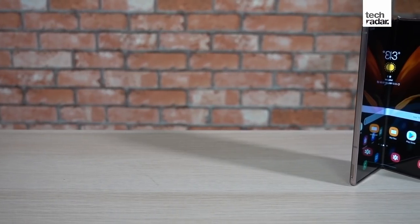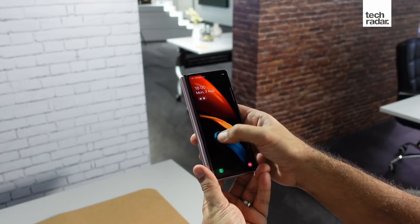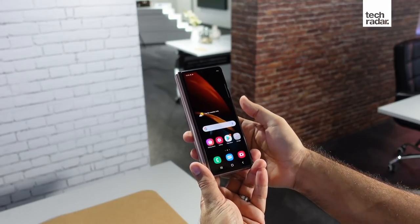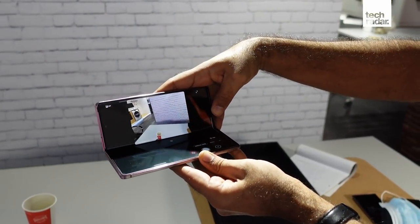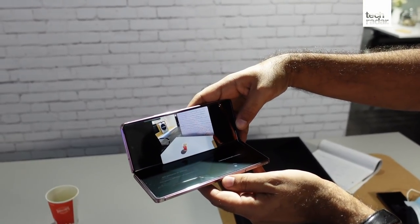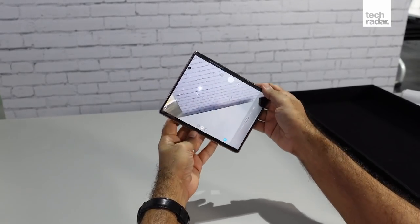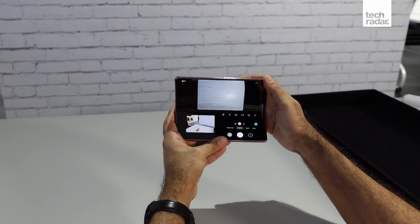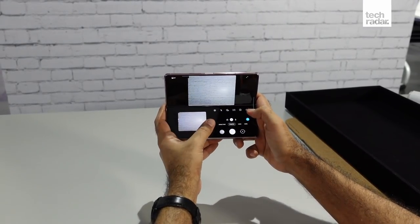The new Fold supports three states: folded, half-folded, and unfolded. In the folded state, you can pretty much use it as a normal phone, while in a fully unfolded state it acts like a tablet. The middle one, which is a hybrid stage, is called flex mode — originally seen on the Samsung Galaxy Z Flip — where the two sides of the screen are split, allowing content to take over on one side and controls on the other. Apps such as the Camera app allow for the viewfinder to be on top with the shutter and preview images at the bottom. YouTube has the main video on top and its controls and related videos at the bottom.